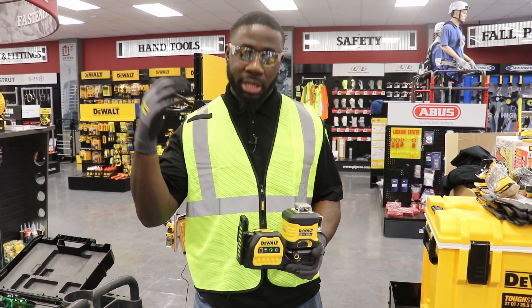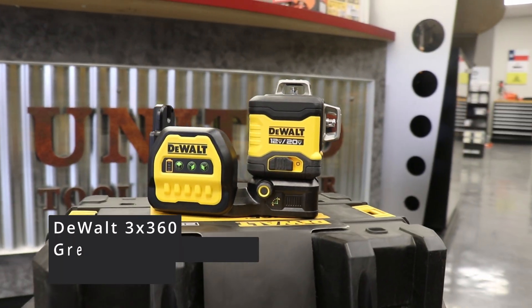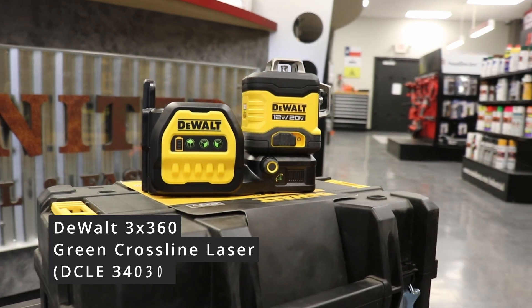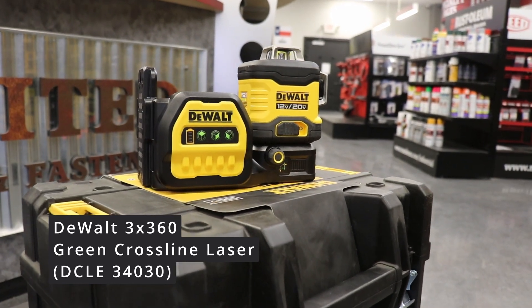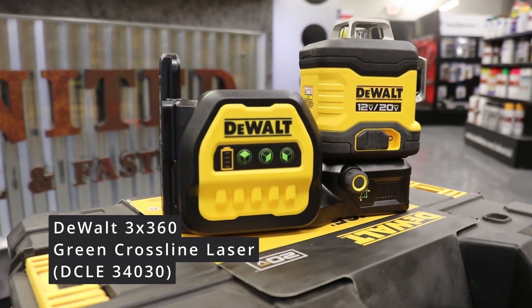I am here to talk about the DCLE 340-30GB — that is the DeWalt 3x360 green cross-line laser. I'm going to talk about a few features and benefits of this tool before we demo it real quick.